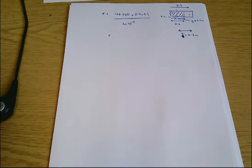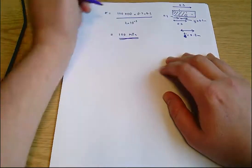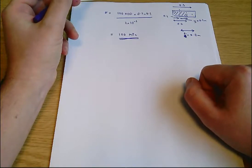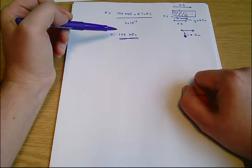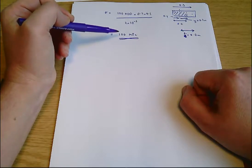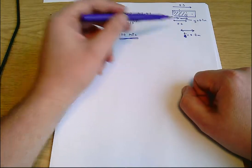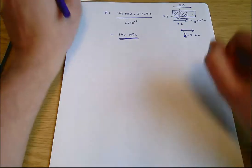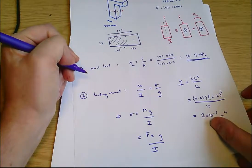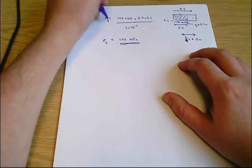The bending stress comes out to be σ_b = 100 megapascals. That makes sense — we've moved the axial load a long way from the central axis, so the eccentricity E is quite high, giving a large bending stress. I'll call the axial stress σ_a and the bending stress σ_b, so σ_b = 100 MPa.